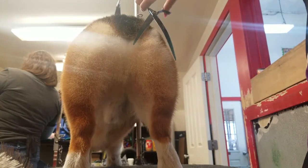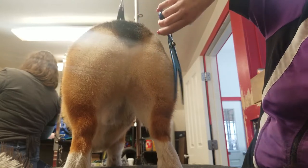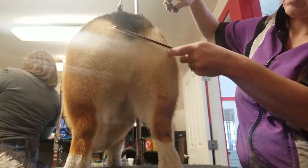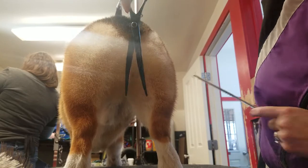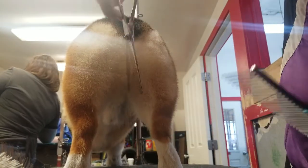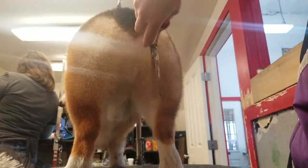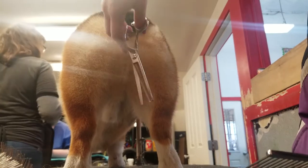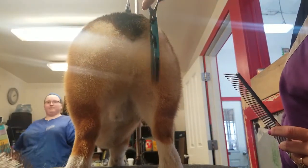Just blending in the line — use your chunkers or thinners. I've even used straights on his rear and it looks fine, but I got these new curves and I like the way they follow the shape of his butt.